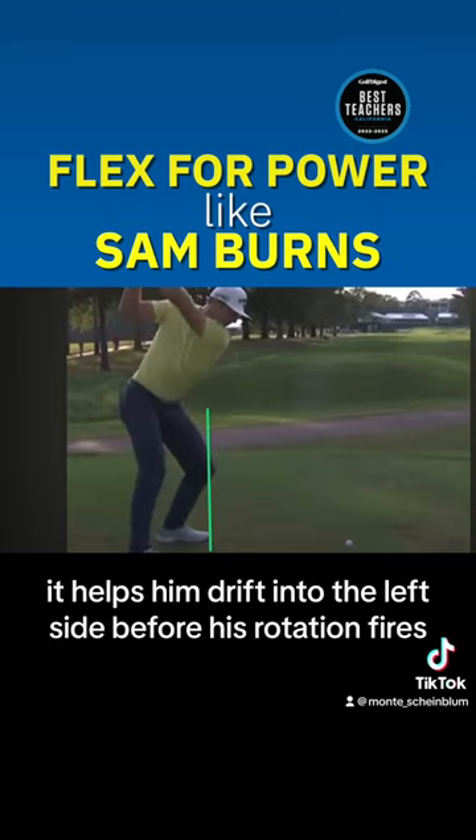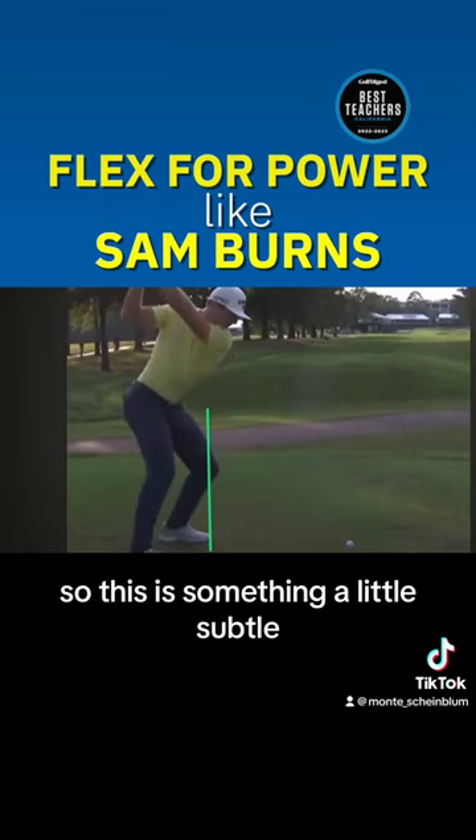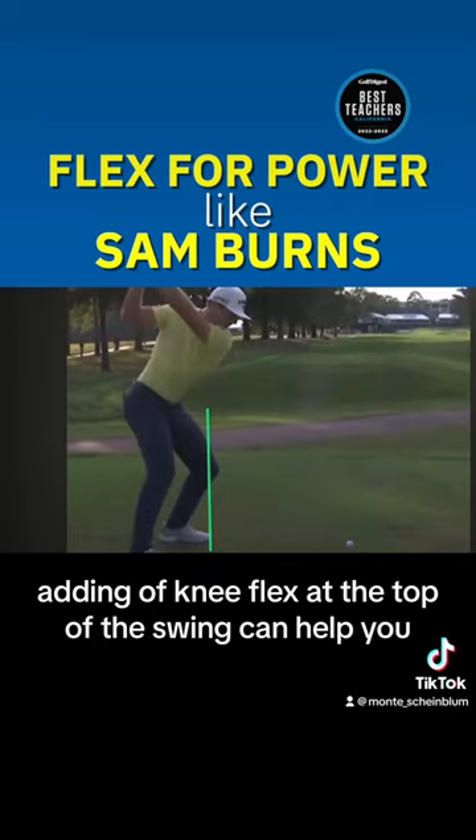And it helps him drift into the left side before his rotation fires. So this subtle adding of knee flex at the top of the swing can help you.